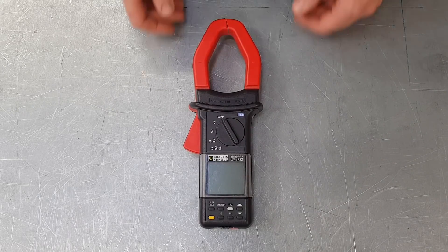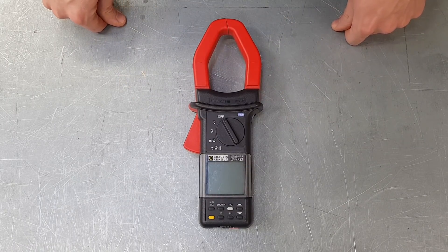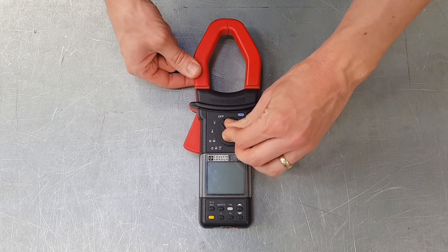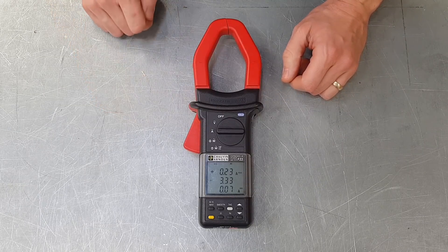We've brought the camera in to have a look at our clamp meter. There are two really important features we need to understand when setting this up for use. The first is the settings dial, found on lots of instruments. In this case we're interested in measuring AC current, so we're going to turn it around to measure that.